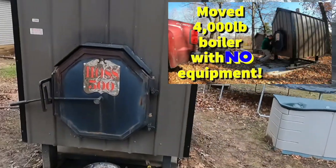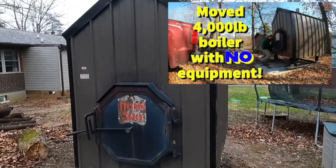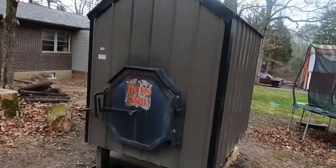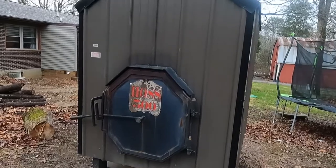Hey guys, Eric here with Project DIY. In today's video I'll be talking about this unit behind me — this Hoss 500 right here. I have some videos showing how we got this off the trailer without any equipment. This thing weighs about 4,000 pounds. For those of you not familiar with it, this is what I use to heat my house in wintertime.